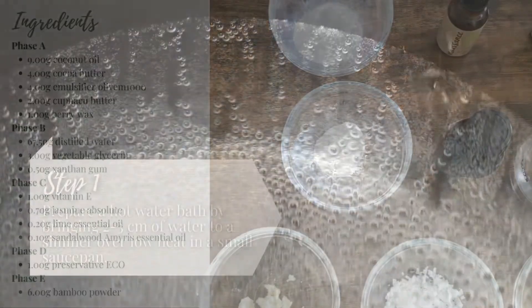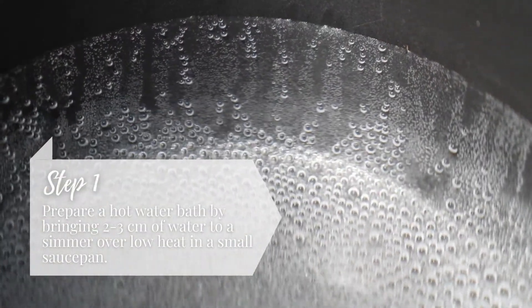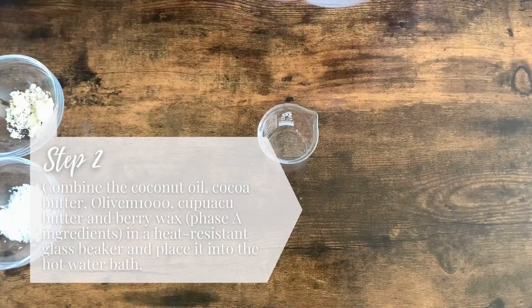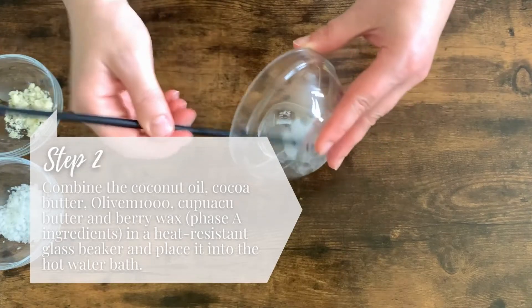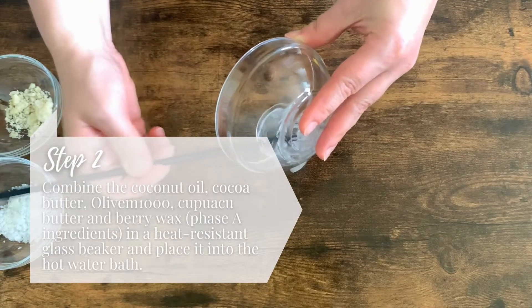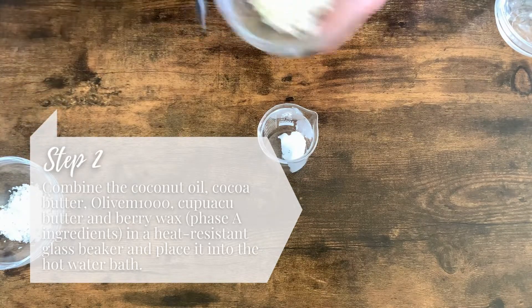To begin, prepare a hot water bath by bringing 2 to 3 centimeters of water to simmer over a low to medium heat. In the meantime, combine the coconut oil, cocoa butter, Olive M 1000, cupuaçu butter, and berry wax in a heat-resistant glass beaker and place it into the water bath.